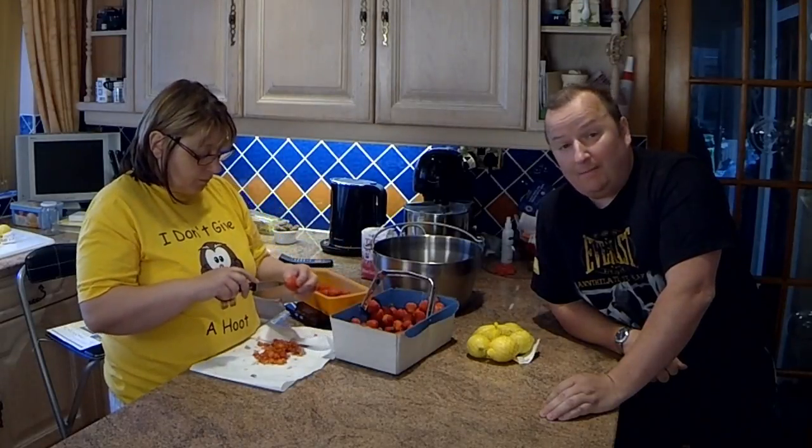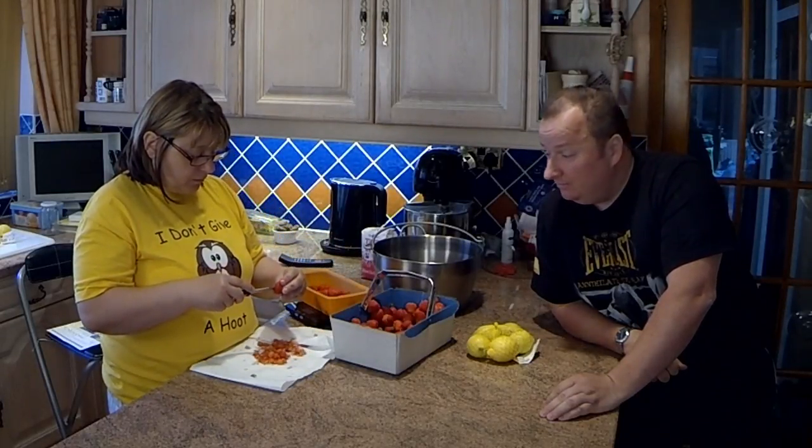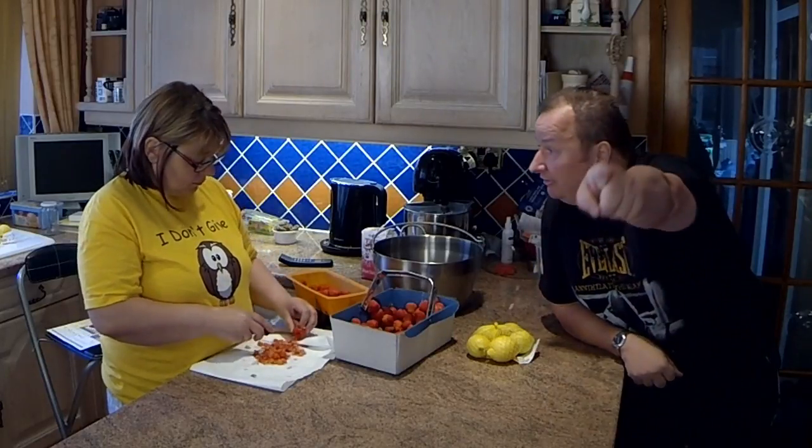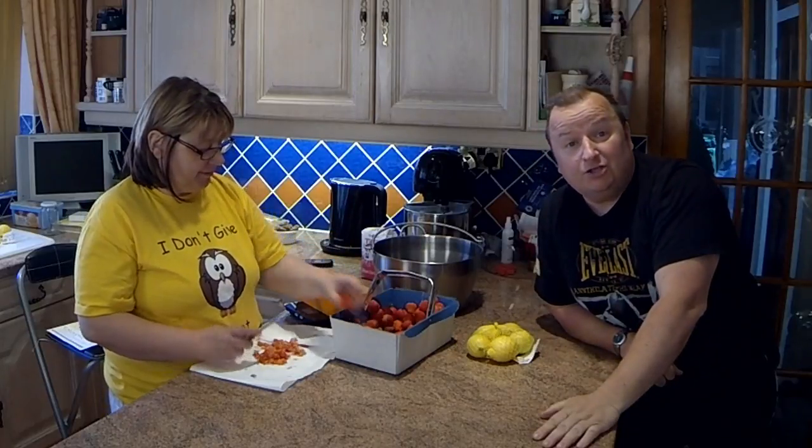Well, this is one place you haven't seen us for a while — in the kitchen with a cooking video. Sharon, we're going to be making strawberry jam.